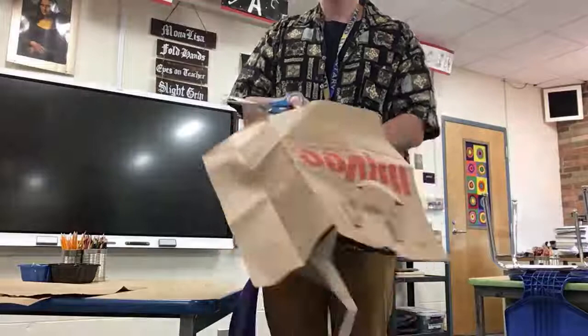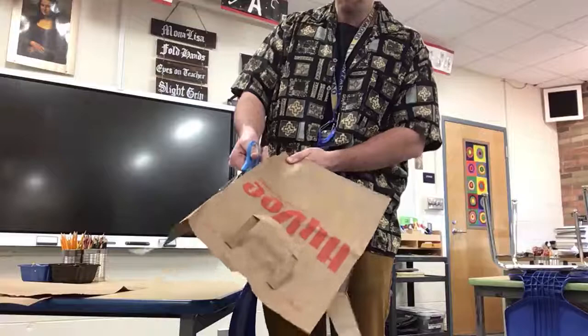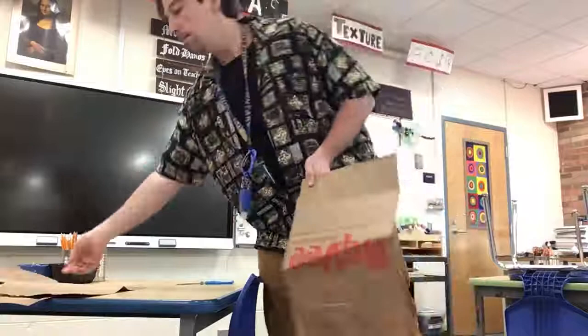Then I'm going to go down the last one here, all the way down. There we go. So I'm left with this chunk — this we can recycle. We don't need to use this part of the bag; we're going to use these parts of the bag.